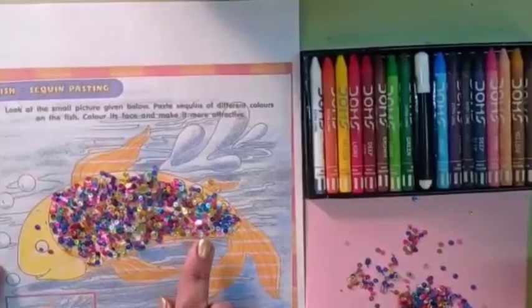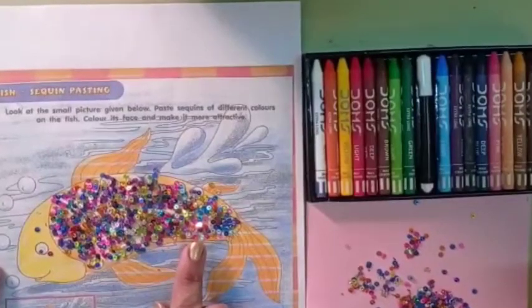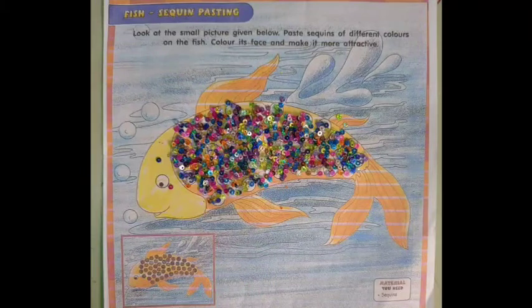See children, I have pasted sequins on the circles of the fish. Now it looks beautiful. After finishing this sheet, your fish will look like this. Wow, see babies, it is very colorful and beautiful.